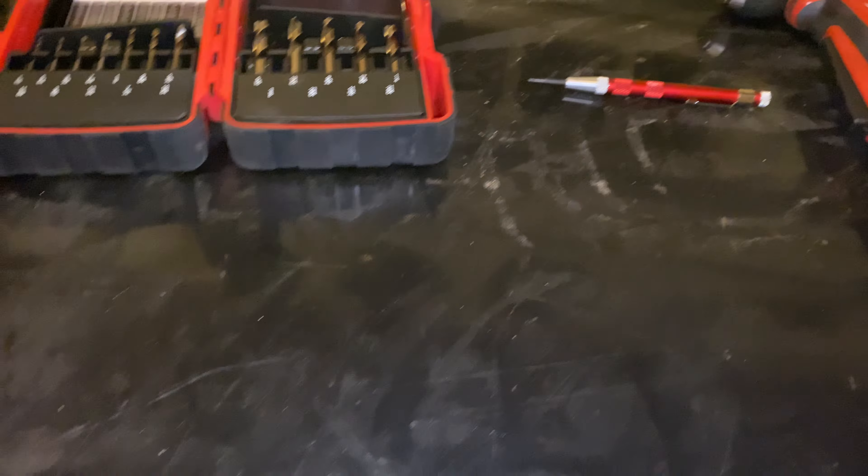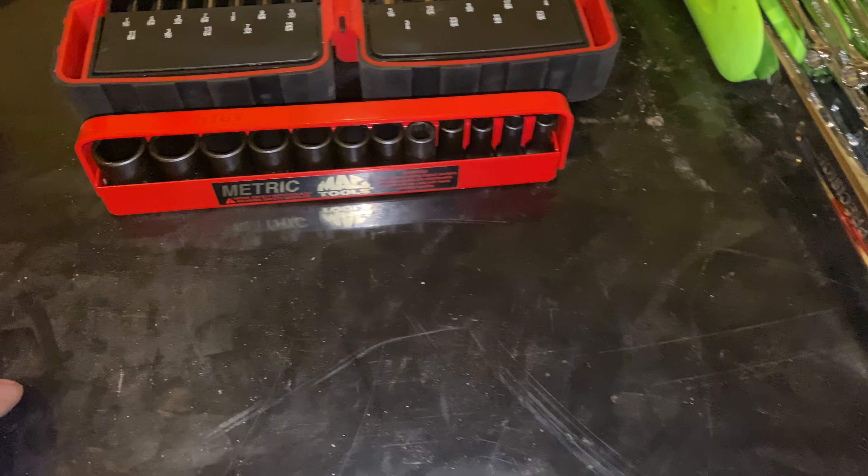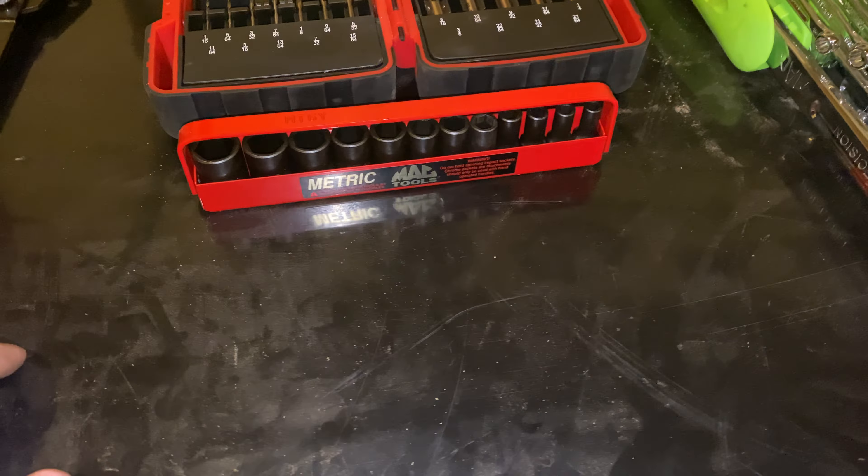Next, I picked up a set of Mac quarter-inch drive mid-length impact sockets. These go from 5 to 15mm and include the 5.5. I've wanted a set of Mac sockets for a while — partly because of this awesome little metal tray they come in. I literally just picked them up so I haven't used them yet, but they're sockets — for the most part sockets are sockets, with the exception that high-end ones have a bit better quality.